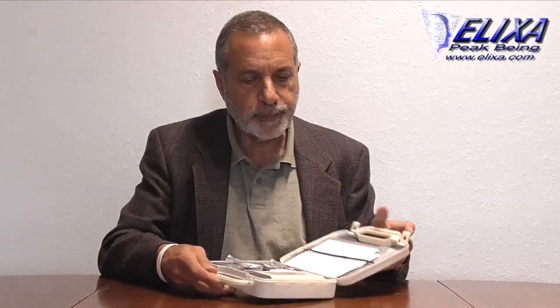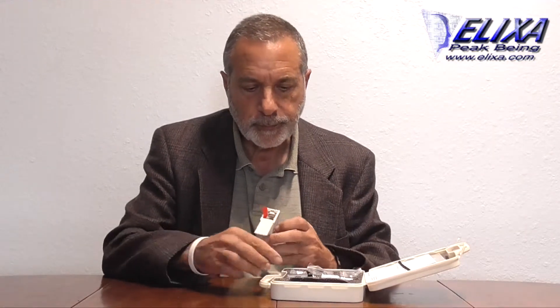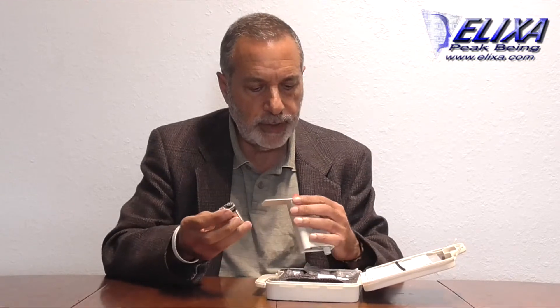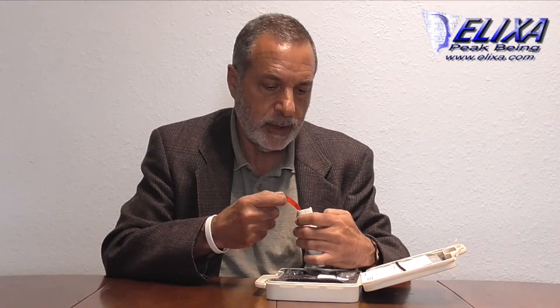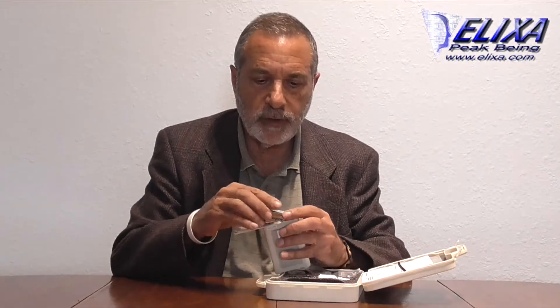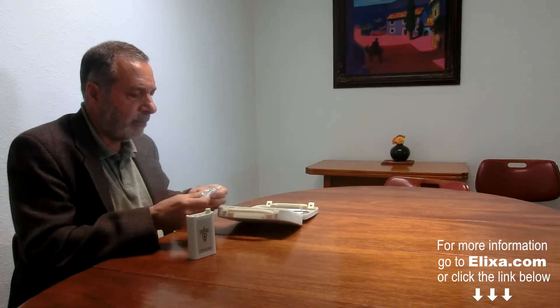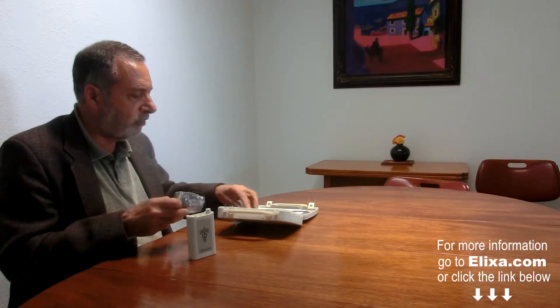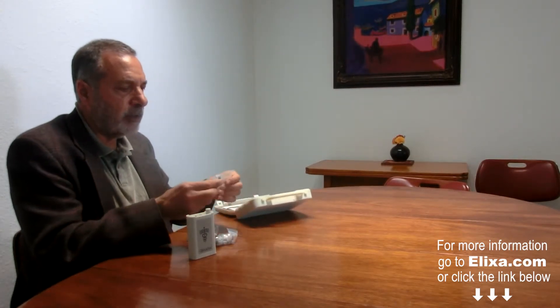This is the CES Ultra. It's a great little device that uses a 9-volt battery — it just goes right in here. Slide the 9-volt battery into the device; the negative side goes up, and it just slides right in really easily. Then you slide the cover back like so, and it comes with two sets of cables and a pair of ear clip electrodes.